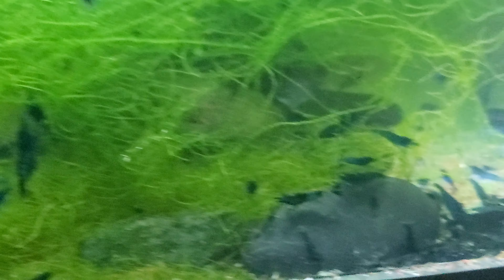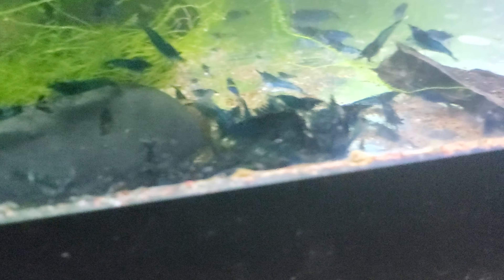Look at all the little seed shrimp climbing on the walls of the tank. Look at all those little baby snowballs. So I think it's safe to say the snowball shrimp are going to make a comeback — no more guppy meds in this tank. This tank makes me happy.